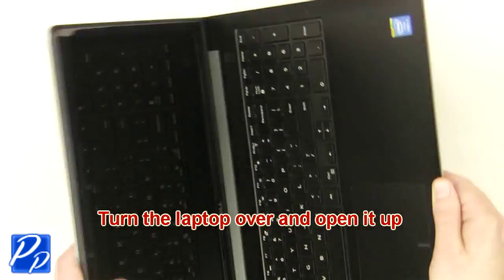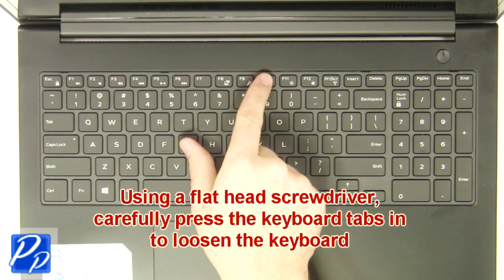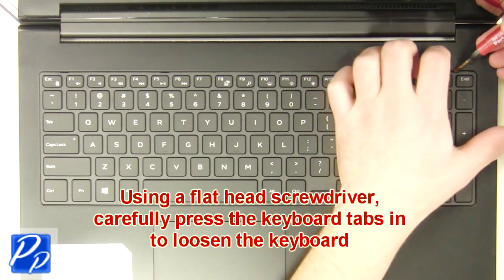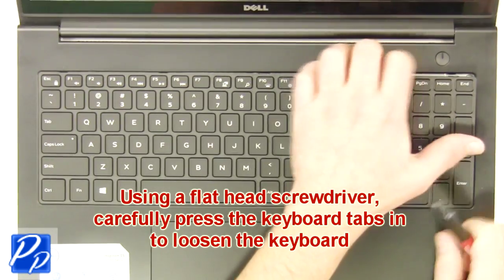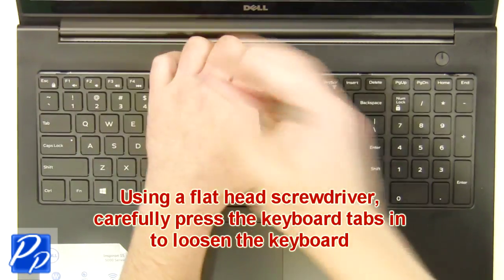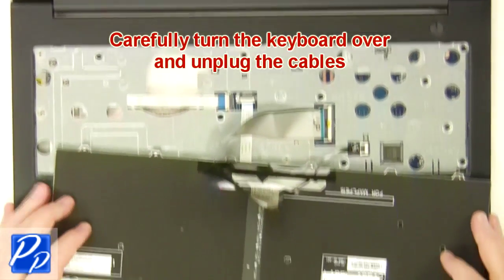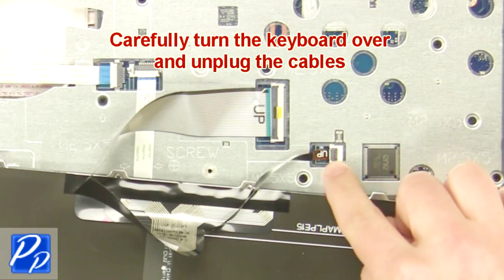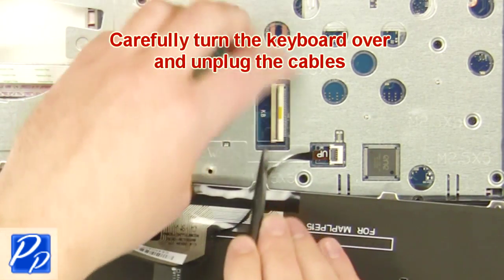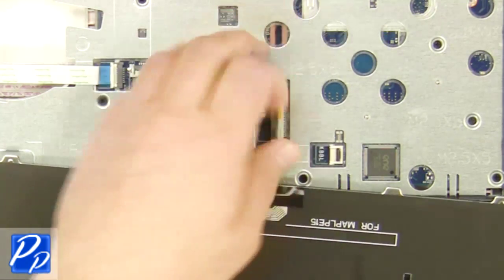Then turn the laptop over and open it up. Using a flathead screwdriver, carefully press the keyboard tabs in to loosen the keyboard. Now turn the keyboard over and unplug the cables. Then remove the keyboard.